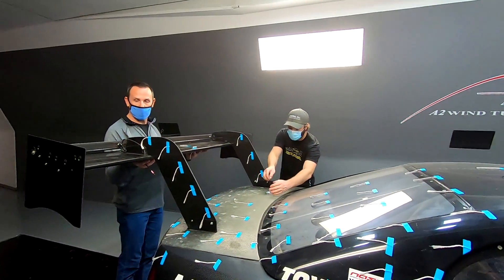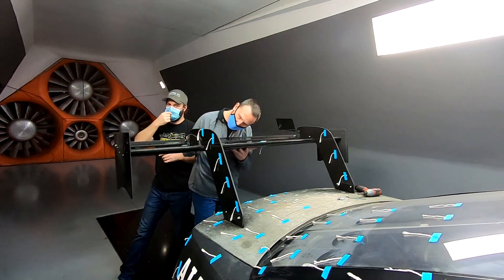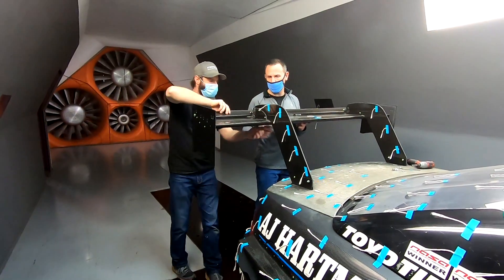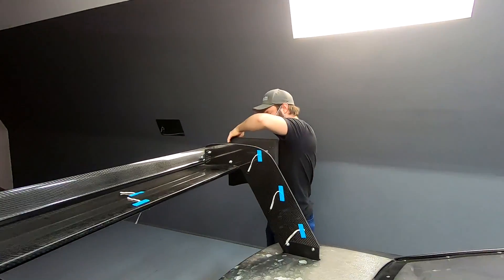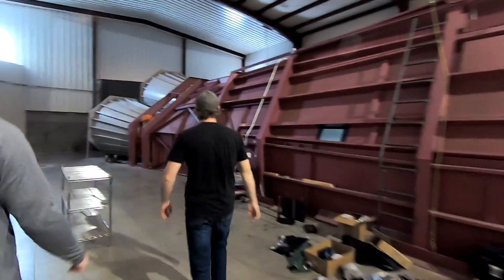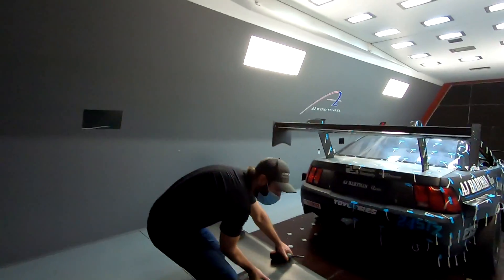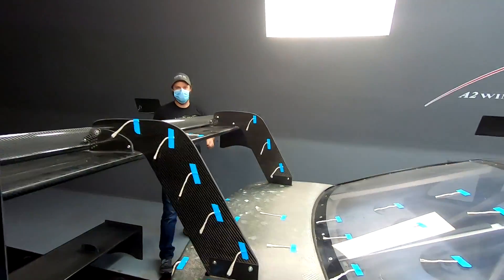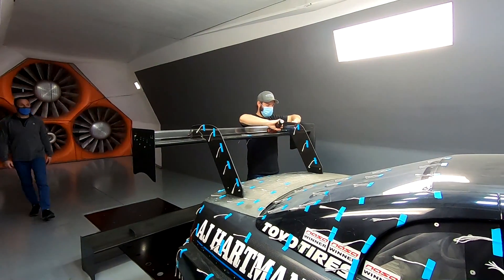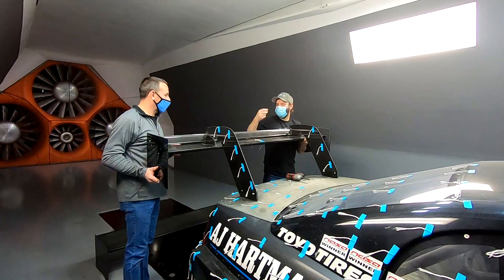We've got our no-wing baseline, then we swapped over the Apex 15 and swapped the flap to our smaller upper flap option, and then tested the Apex 12. It's almost like the first time we've done this — I think it was high fives last time. Now we're swapping on the Colt from 14, which is the original wing profile I've had for about six or seven years.